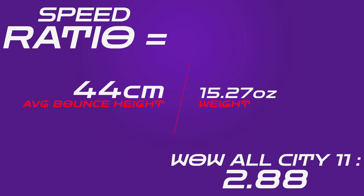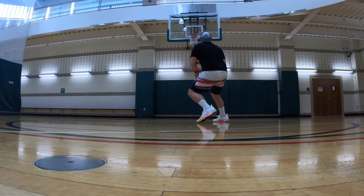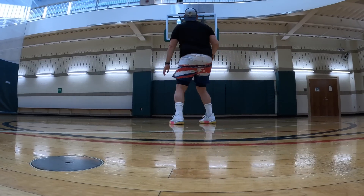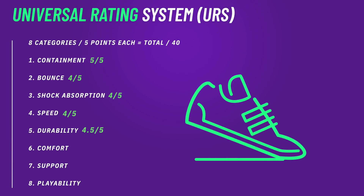The speed ratio of the All City 11 comes in at 2.88, which is really good for a basketball shoe — really good for any shoe. The double shank gives you a lot of pop off the first step. Just make sure that rubber is acting optimally to get the stopping power, because these shoes get up to speed pretty easily, and you want that stopping power to make those really wicked cuts.